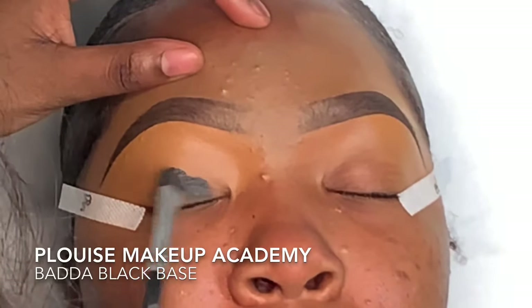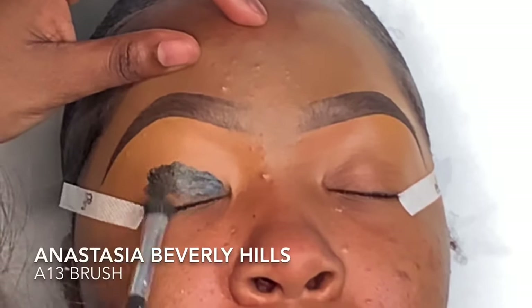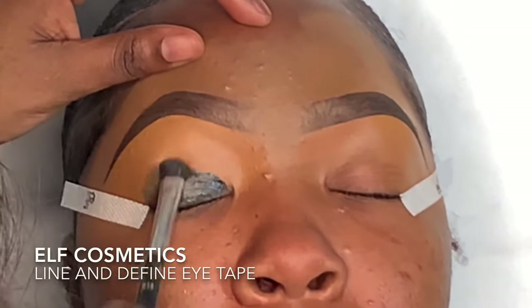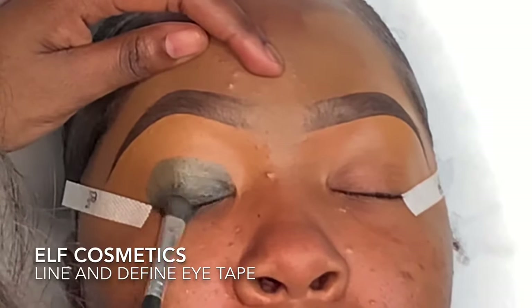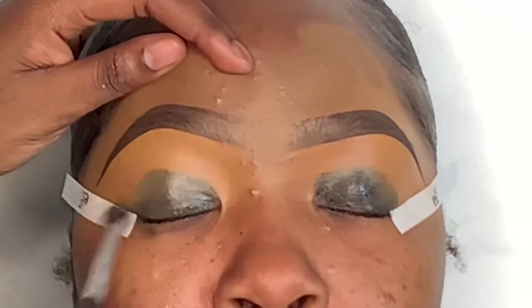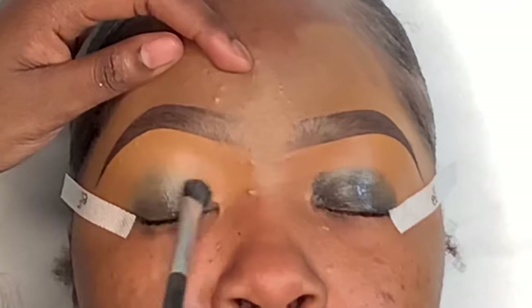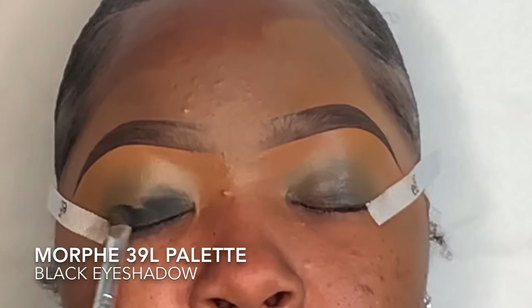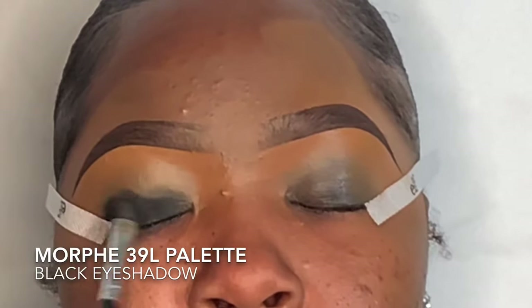Her brows are already done — if you want an in-depth brow tutorial, I have one linked in my description box. I just put on some eye tape so that her eyeshadow will be way easier to clean up later. First things first, I'm priming her eyes with a black eyeshadow base. I usually use a white or light beige one, but I'm using black because I want the black eyeshadow to really pop and stand out.